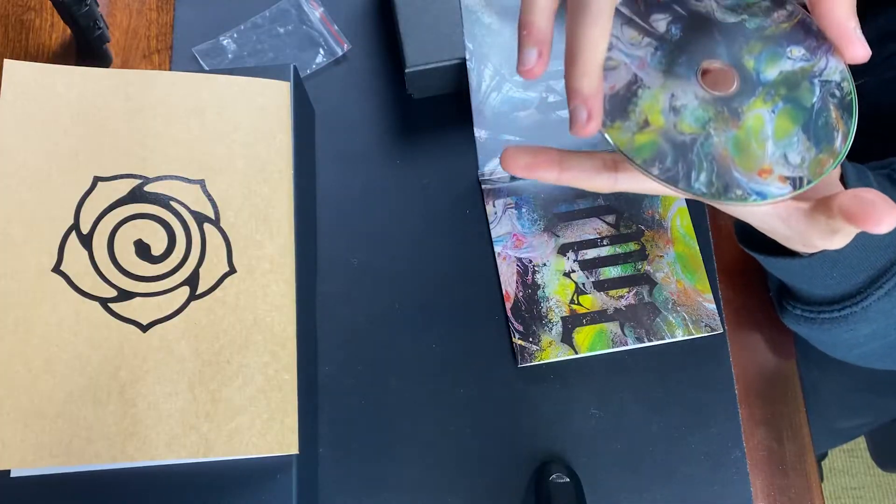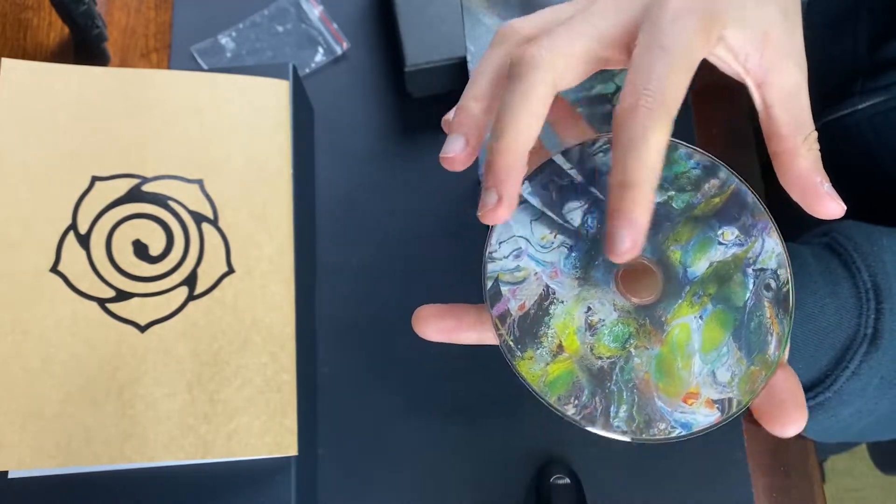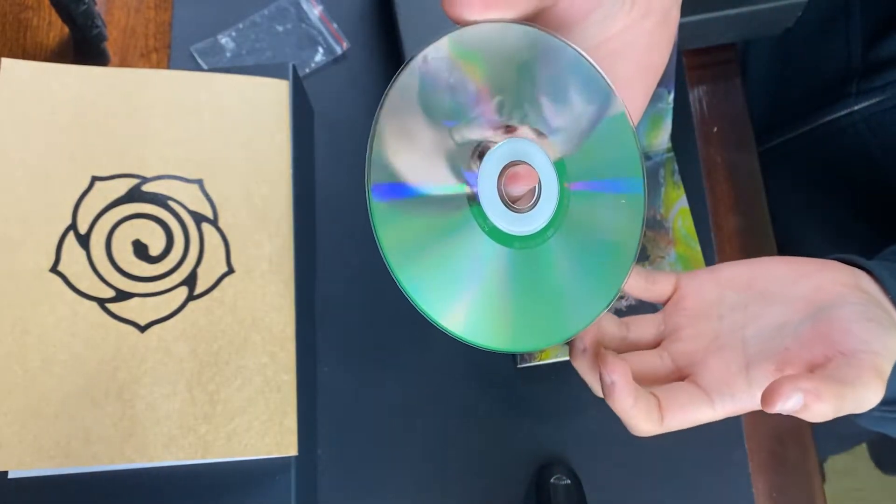The CD. Be careful taking this off. Here you have the CD. Beautiful art - damn, I absolutely love this.